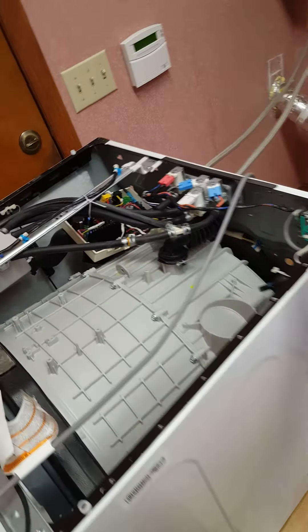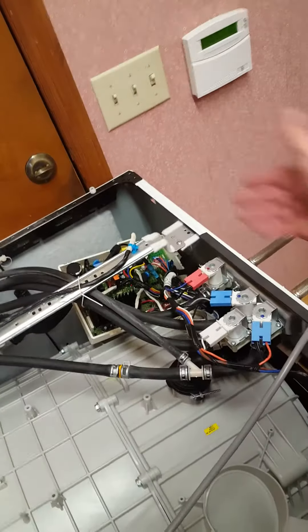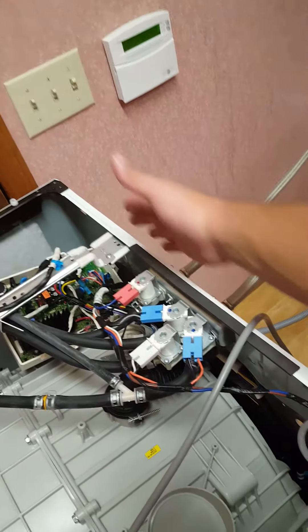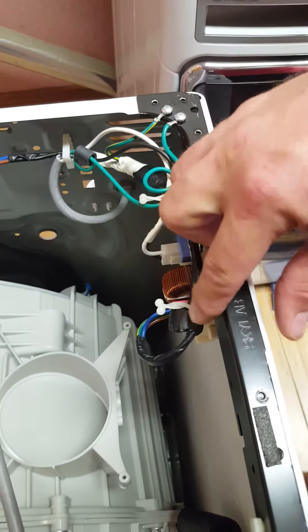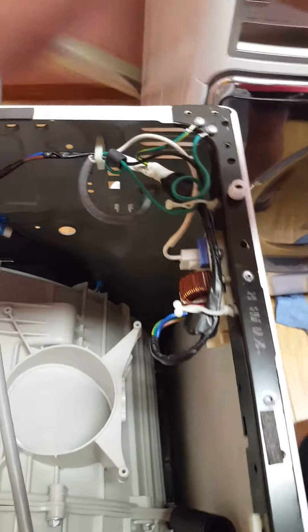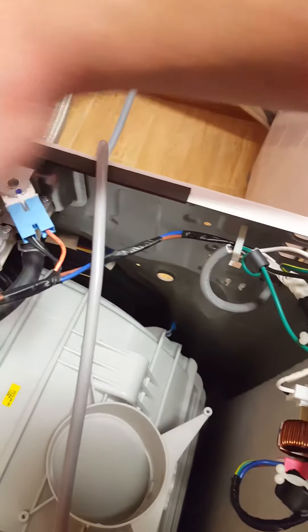Here I've got the top cover removed and the back pieces that hold the top cover in place have been removed. First thing I checked was the inline power filter which also has a fuse in it, but that fuse was reading good. Then I followed the power filter lines over to the main control box.